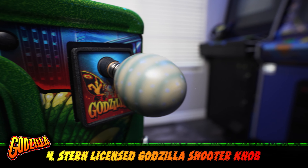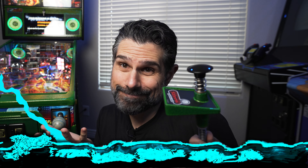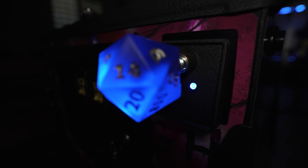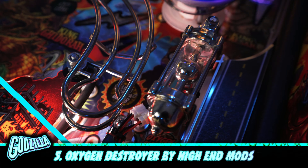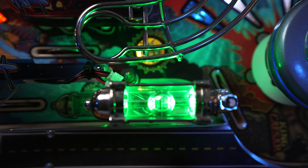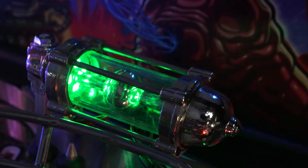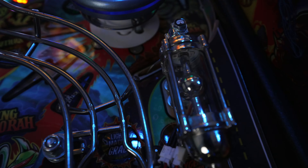Number four, the Godzilla shooter knob from Stern. I was torn about this one because I already had the original one powder coated, but I couldn't resist. I also have a custom shooter knob on my Stranger Things, so I kind of had to do it. Number five, the oxygen destroyer mod by High End Mods. This thing is quality in and out — it's handcrafted and made with real solid chrome plated metal. It's interactive and lights green when the right out lane oxygen destroyer insert is lit, as well as various other times throughout the game. This mod is awesome and a must-have in my opinion.